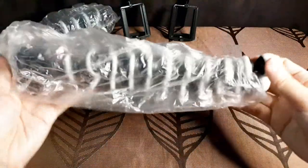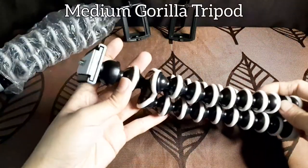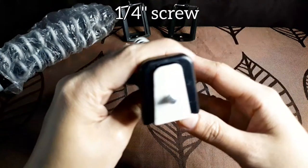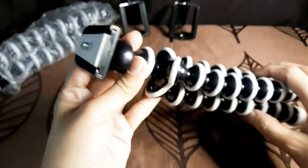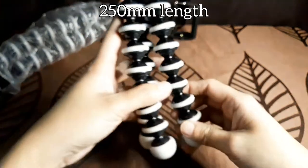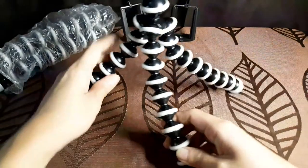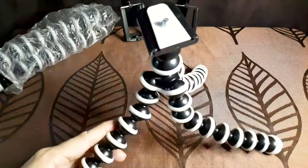Let's try this first — the medium Gorilla tripod. The screw is 1/4 inch, universal size, compatible with most cameras or phones. The legs are very stiff, flexible and bendable. They can be spread wide enough and take any shape.